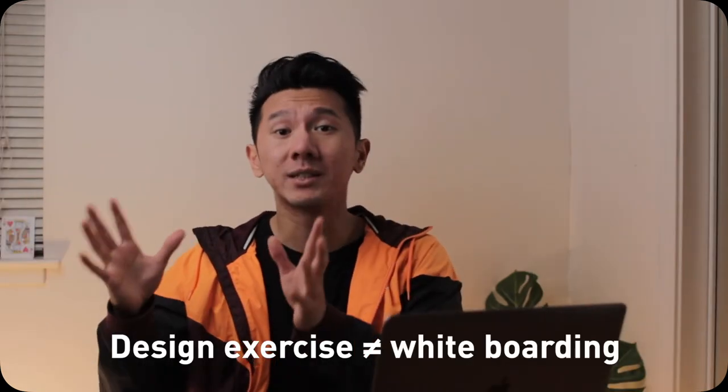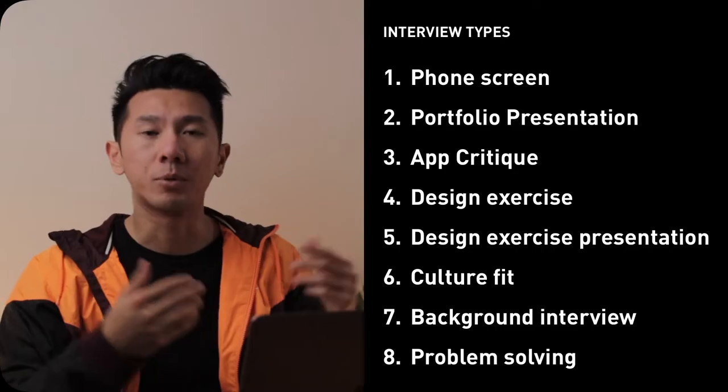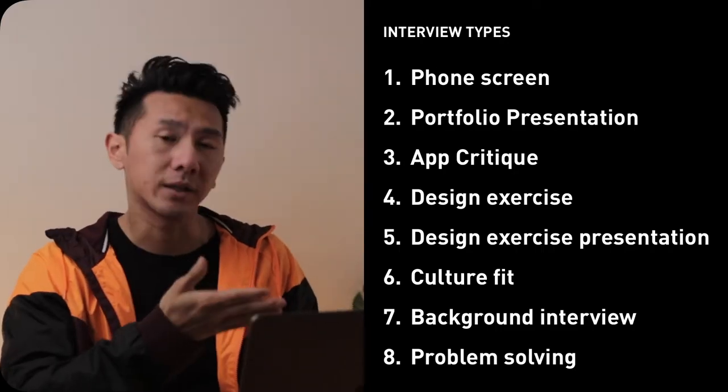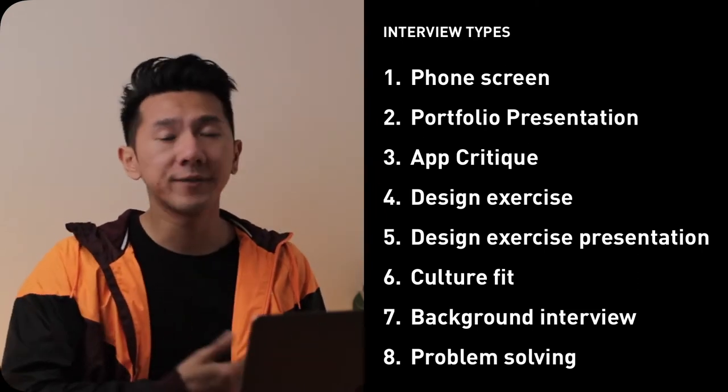My name is Justine. I'm a designer working in Silicon Valley. First, some context. A take-home design exercise is different from a whiteboarding challenge that you get in an interview. I categorize whiteboarding under problem solving and design exercise under design exercise. Whiteboarding is a topic for another video.